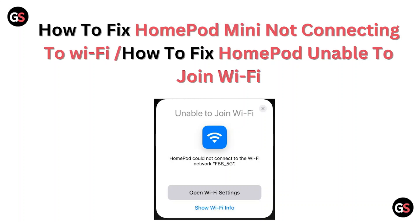Hi, welcome back to the YouTube channel. In this particular video, we'll see how to fix the HomePod when it's not connecting to the Wi-Fi, or how to fix the HomePod unable to join the Wi-Fi.